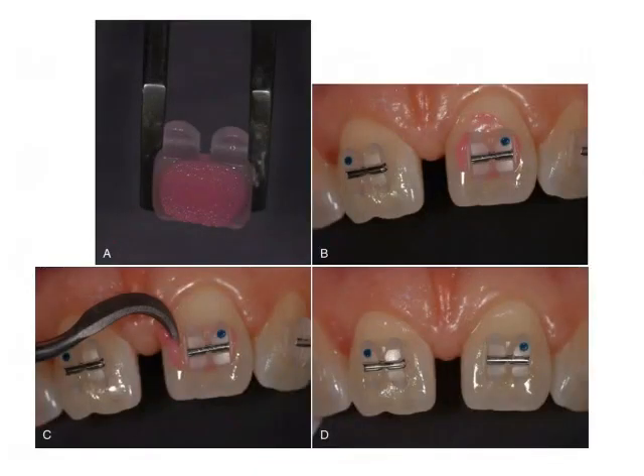After the tooth has been etched and the bonding agent has been applied, the next step is to pick up the bracket — as seen in image A — and apply the adhesive resin over the base of the bracket. This is a color-changing adhesive that shifts from pink to transparent after curing, as seen in image D. The clinician then transfers the bracket onto the tooth.